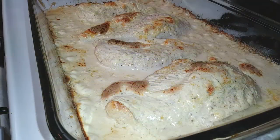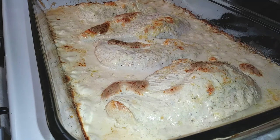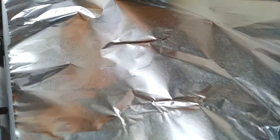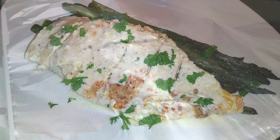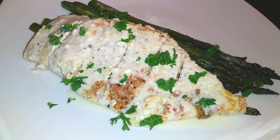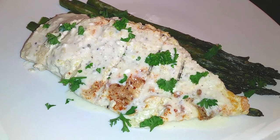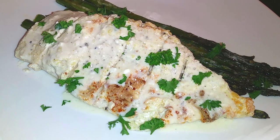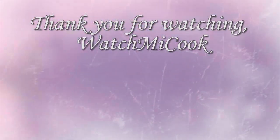Once our chicken is done baking, go ahead and grab a sheet of aluminum foil and put that on top so your chicken can rest for about 10 to 15 minutes. That just completed our dinner — pretty easy. I plated my chicken with some parsley and enjoyed my asparagus on the side. If you guys like this recipe please subscribe, and until the next meal, thank you for watching Watch Me Cook.